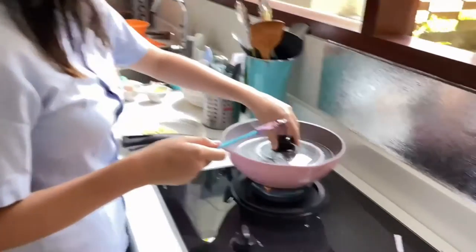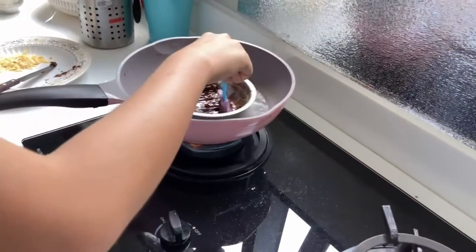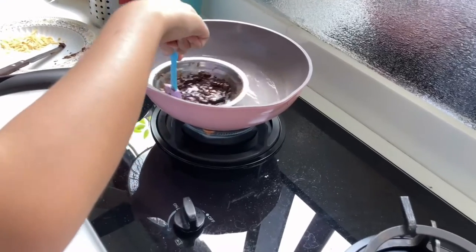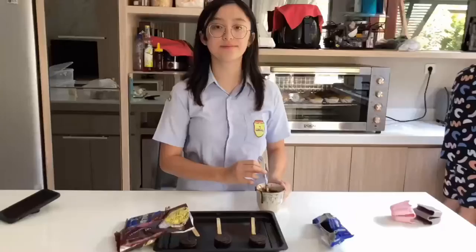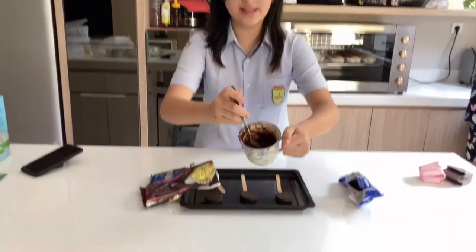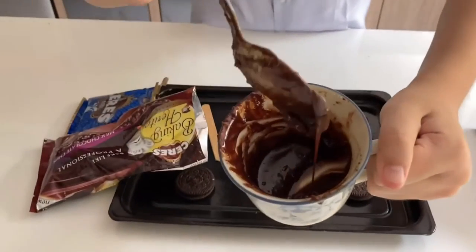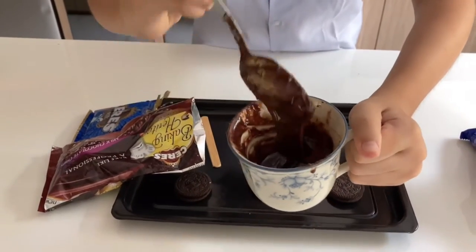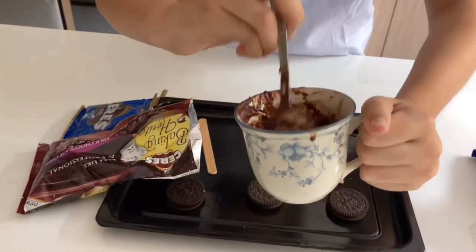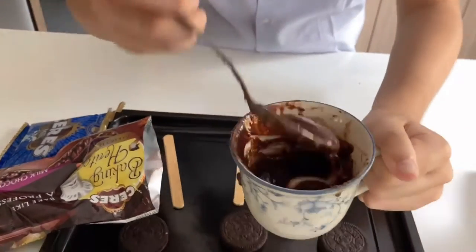The water is starting to boil. We gotta mix the chocolate — you gotta mix it until it's a good consistency. Here is the chocolate. It's a good consistency, as you can see. It's not hot now, because I've cooled it off for quite a while.